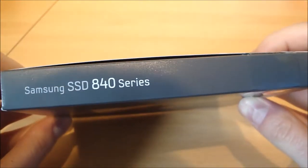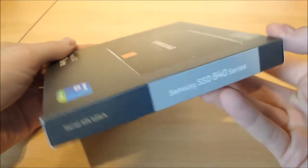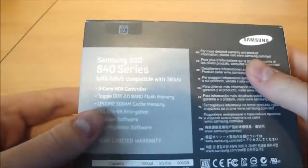On the top it just tells you the model. On the bottom is all the made in Korea, that kind of thing. On the side there: Serial ATA — now this is SATA 3. On the other side again, the model number. On the back we've got much more specifics.